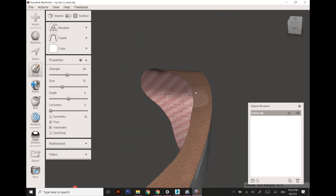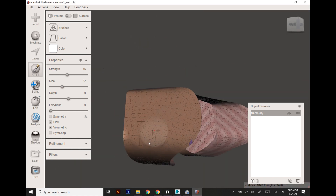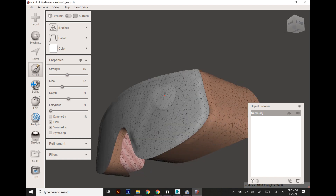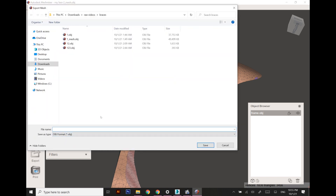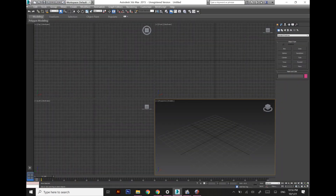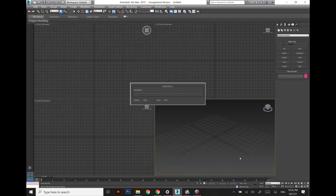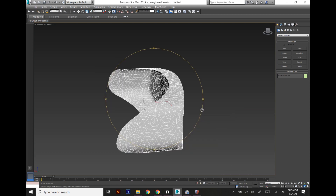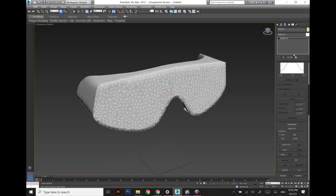I'm using the adaptive reduction brush to reduce polygons while retaining the shape, as we did earlier with the scan. Once satisfied, I export the whole model in OBJ format and import it into 3DS Max. Once the file is imported with proper settings, this is the scan data and we are going to apply our design modeling to make it look like swimming goggles.